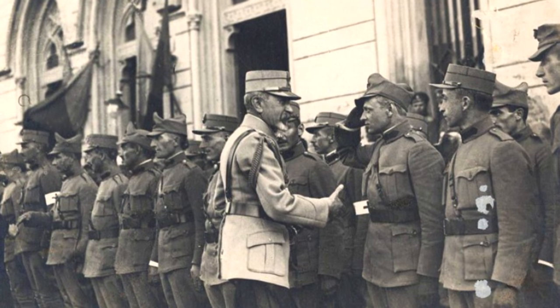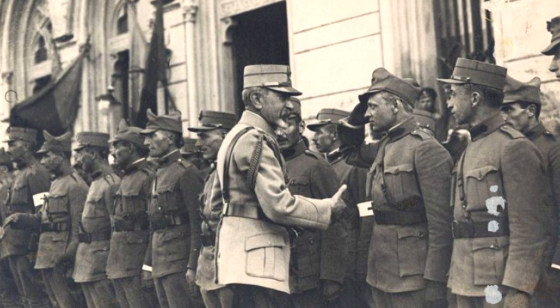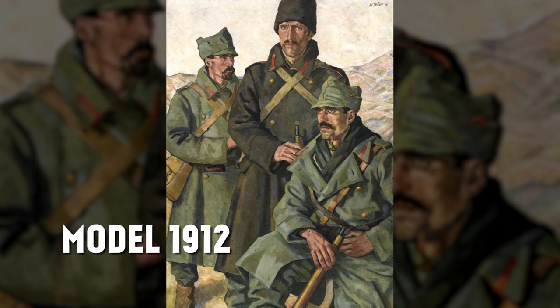I'm Indy Neidell, welcome to a Great War special episode about Romanian uniforms in the First World War. Romania joined the Entente in the war at the end of August 1916. The standard uniform of the Romanian army when the war itself began in 1914 was the Model 1912.